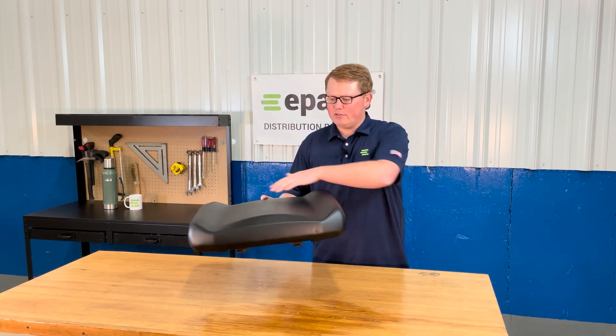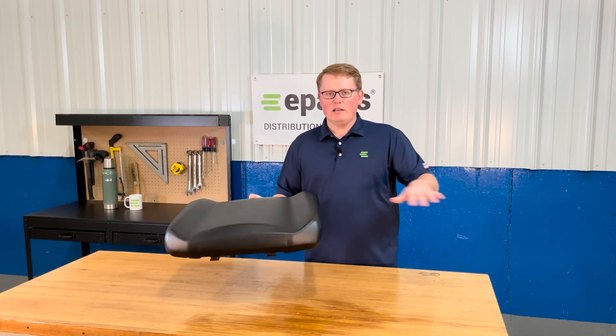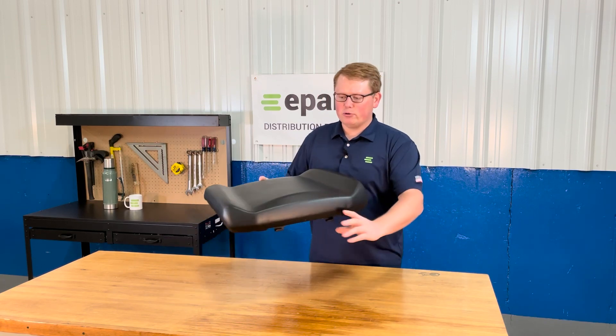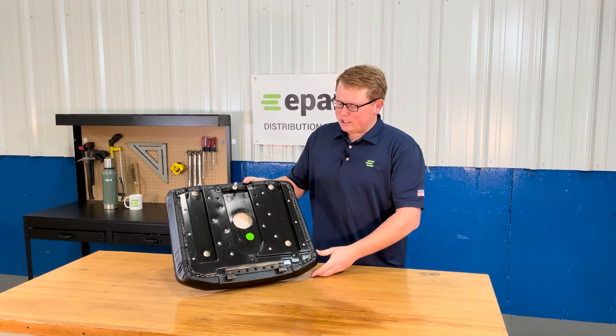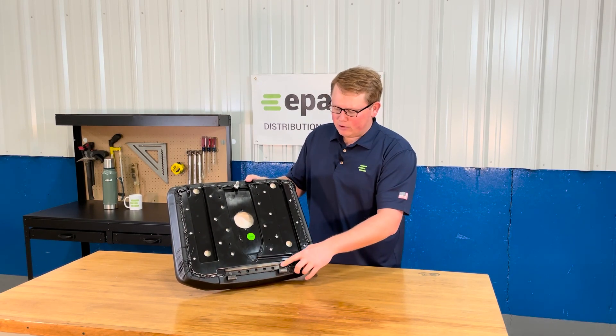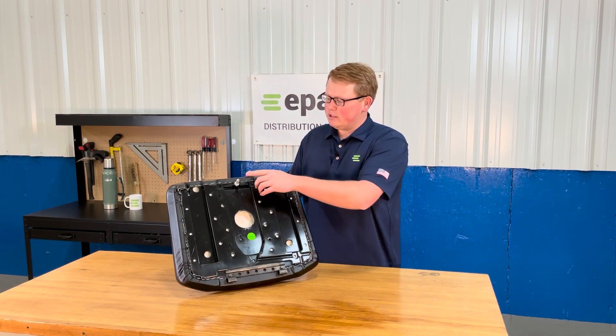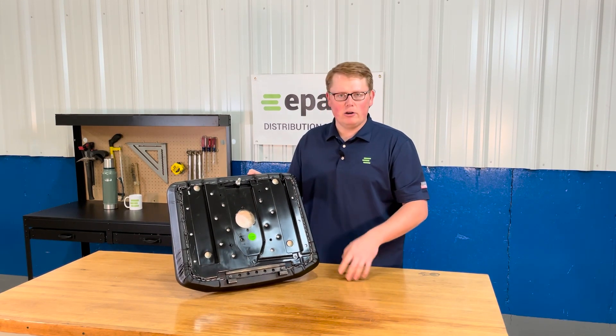It does have the contoured shape to it and we do have the other part of this seat set that matches the contours on the passenger side. On the bottom side of the seat you'll see that we have the hinge bracket on the front bolted and mounted in place, as well as the mounting prong on the back side of the seat to fit into that rubber grommet on your machine.